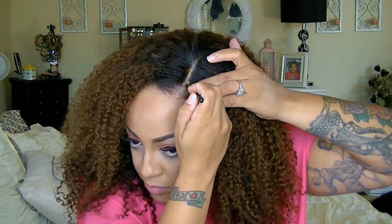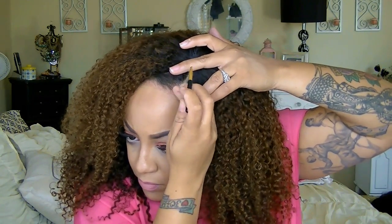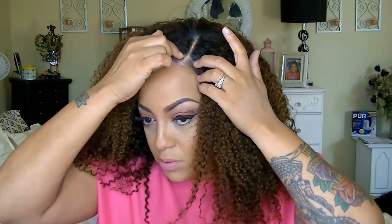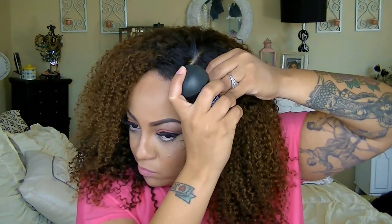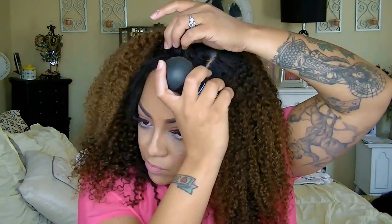I really never thought I would rock kinky curly hair because it is kind of wild, but I actually like it a lot. Unfortunately on camera the colors don't show up as they do in person because there are lighter colors just for dimension, but it really came out nice. Just to make my part look a little better, I'm going to use my Toppik filler fibers for my hair, which gives the perfect thickness to my hairline and blends in perfectly with the wig color.